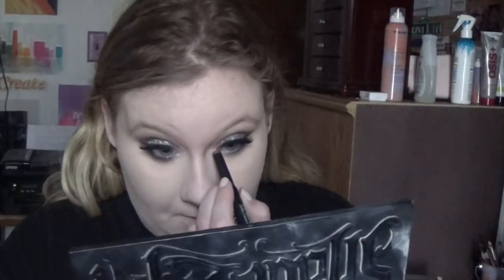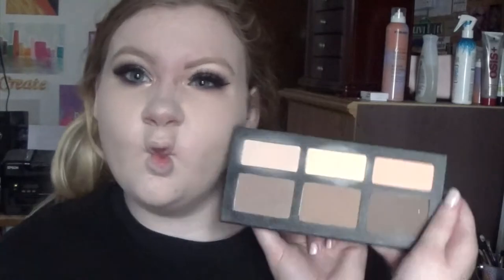I like my foundation to be set and not greasy. Then I'm taking that deep red shade that I first used in the crease and running it underneath my lash line, and then I'm taking that orange color and smoking it out underneath. Then I'm just putting some shine in the eyes with a shimmer stick.